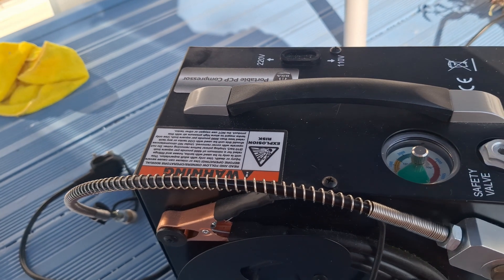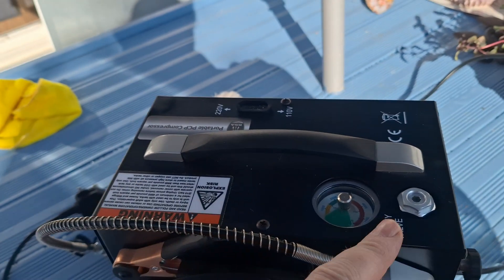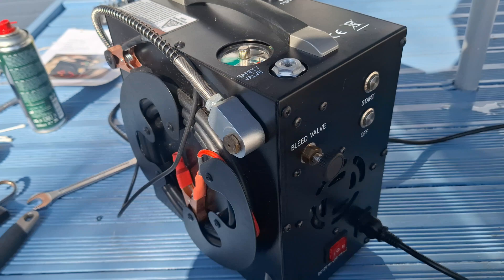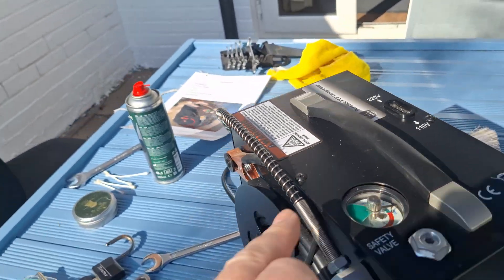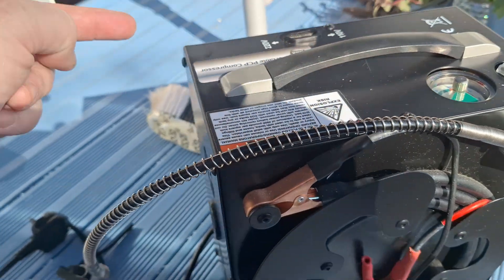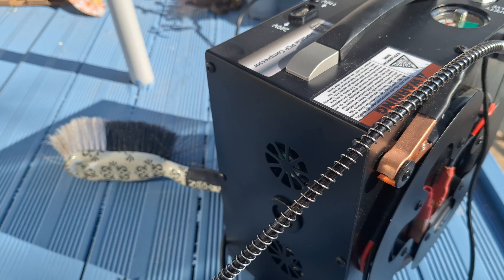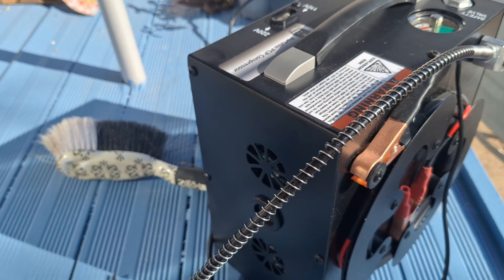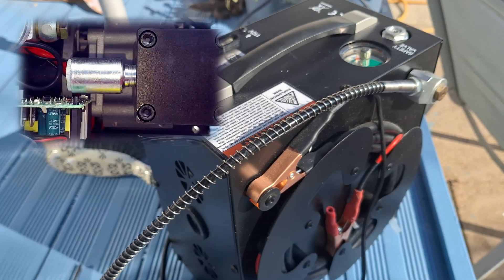Starting off, I took the case off. I took these screws off — two at the top, six down the side. I was able to remove that and have a look inside. I changed the filter — well, I checked the filter and it was okay.